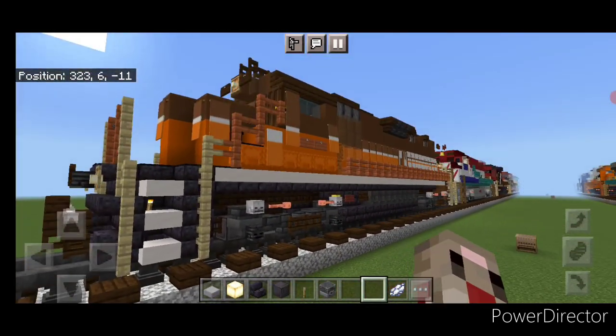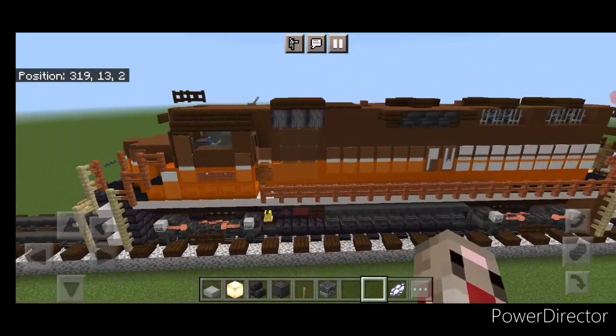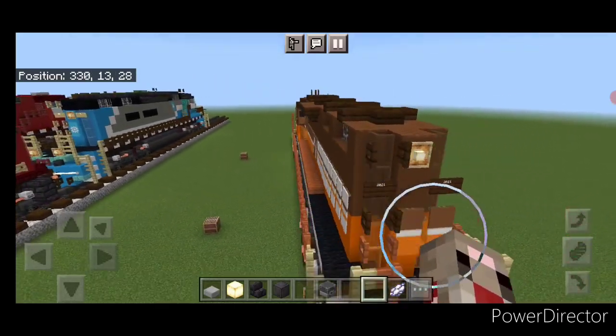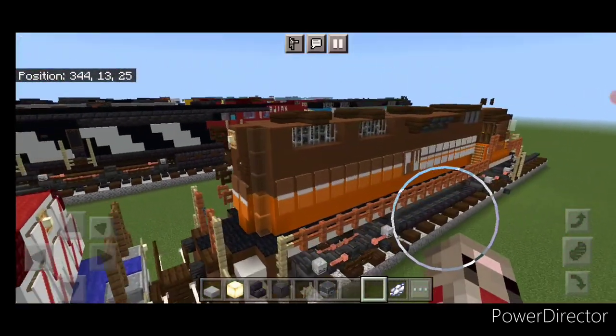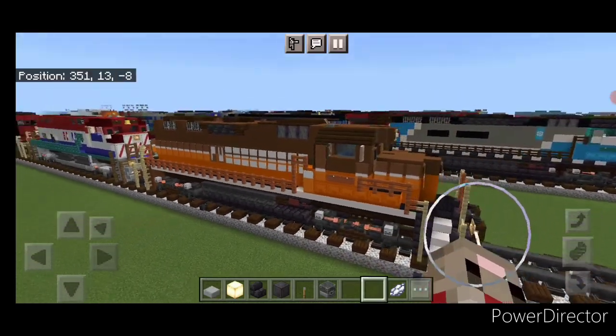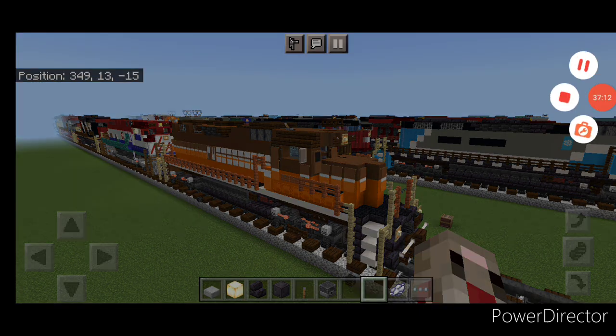So there we have it folks — that completes our P&W GP38 locomotive. I hope everyone enjoyed the build. Thanks for watching, don't forget to like, comment, and subscribe. And everyone have a great week. Stay safe out there rail fans. We'll see you next time.